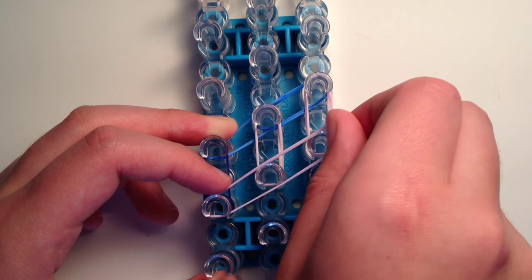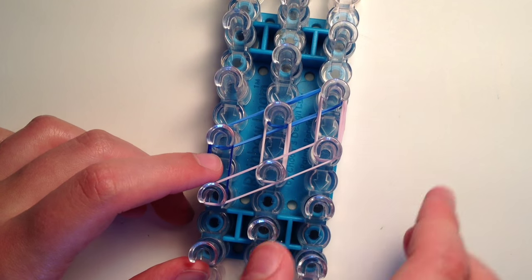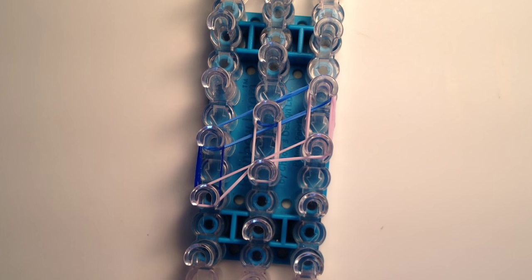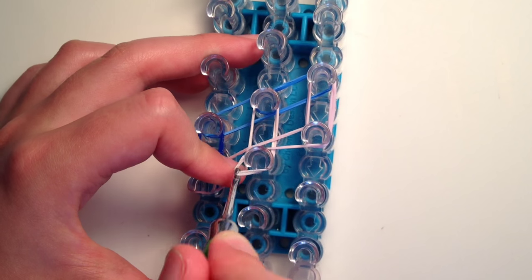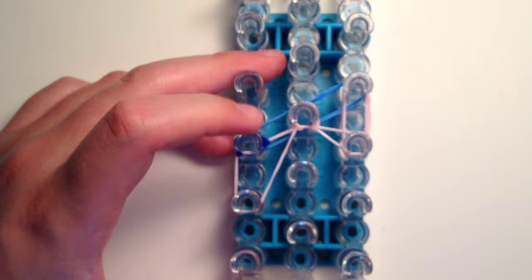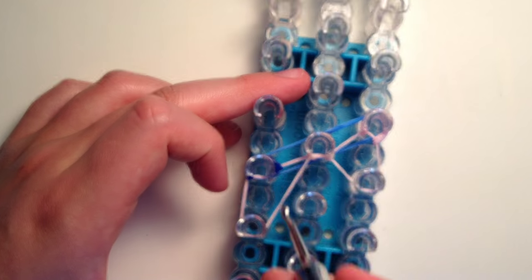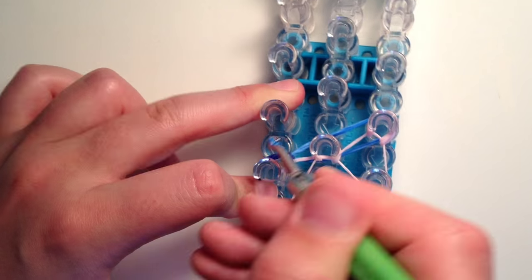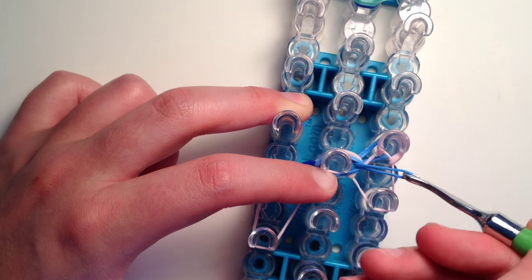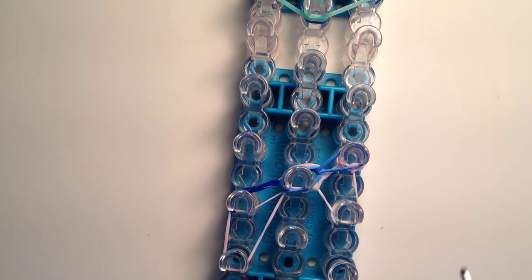Take another pink band and stretch it from the left peg to the one on the right going diagonally up, outlining the bottom of the ear. Then take the bottom part of the band and bring it up to the center peg. Now take out your hook and start hooking up: in the center grab that pink band and bring it up, then on the side go in and grab the navy blue band and bring it up, then on the other side grab the pink band and bring that up.